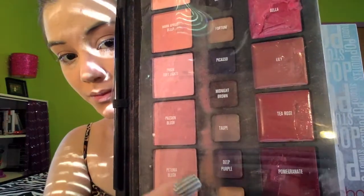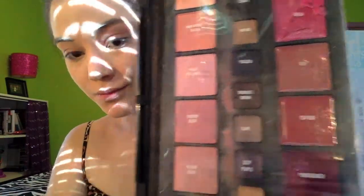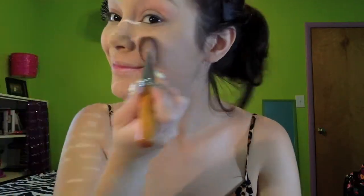Now just look at that porcelain-like skin. Apply a rosy colored blush — I'm using Passion Blush from my Smashbox kit. Remember to apply the blush in swipes, not in circular motions, because that'll end up looking weird.